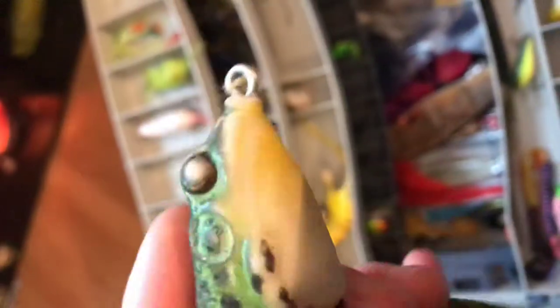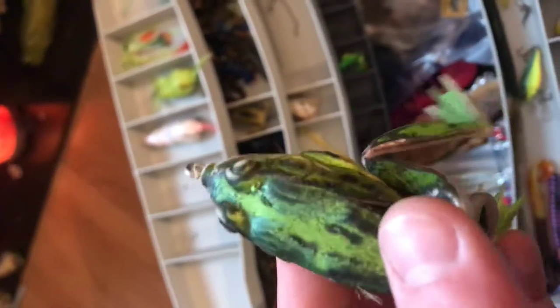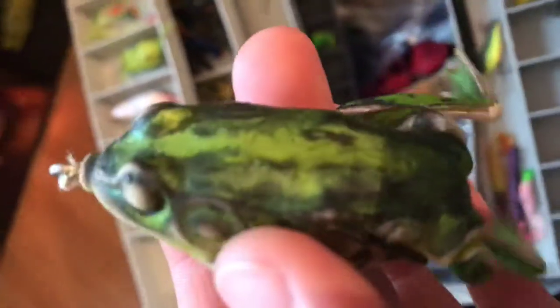So here, we got the lunker hunting frog. Now, you may see this thing is really tore up, but it's because I caught so many bass on this, and every time it just gets more and more tore up. I would highly recommend you getting one of these. I have a couple of them. I caught the biggest bass I ever caught on this frog. It's unbelievable.